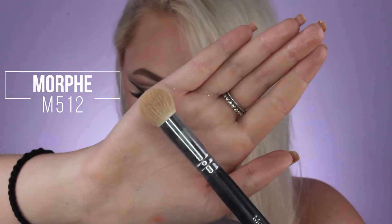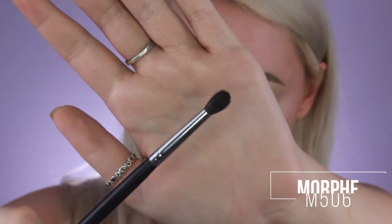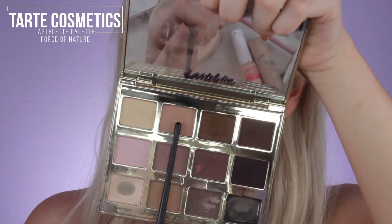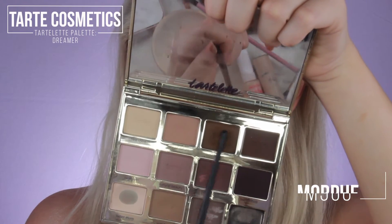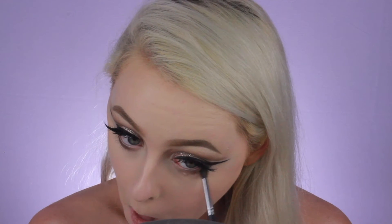Now taking the Morphe M512, I'm going to dip into my Airspun Loose Face Powder and set all those areas where we put concealer. Those of you who've been watching my videos know I only set these areas and leave the rest of my face just foundation only, because I don't want to lose that dewy look — and I have very dry skin, so this prevents powder from sticking to my dry patches. To finish off the eyes, I'm going to take my Morphe M506 brush and dip into Force of Nature from the Tarte Lette palette and add that to my lower lash line. Then I'll dip into Dreamer and add that into the outer corners of both eyes on the lower lash line, just to deepen it up and make it look a little more intense.